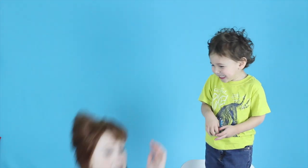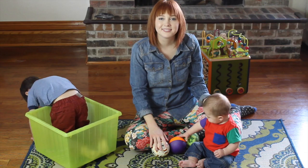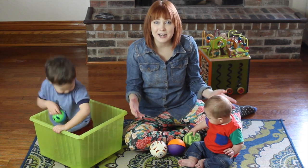Ball! Throw me the ball! Hi! Adelaide and Darian and Nolan here. And we are going to teach you how to teach your baby to sign ball.